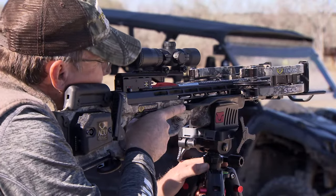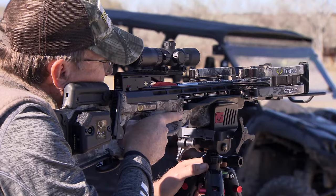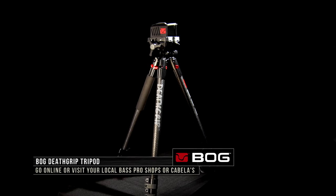It's going to help you be more accurate, which is going to help you be more successful whether you're target shooting or trying to put meat in the freezer.